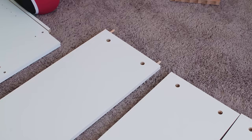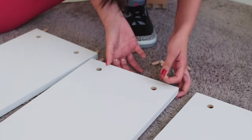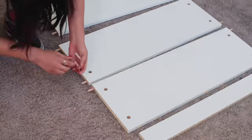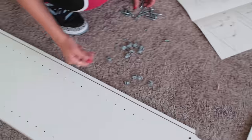First and foremost, there's 16 of these. 16 of these are going to go in all of these right here. The next step is putting these guys here.